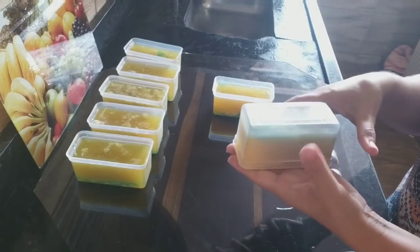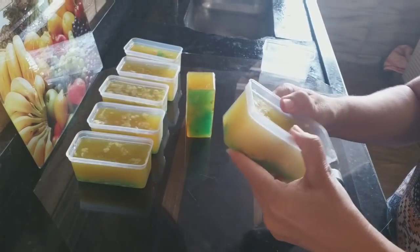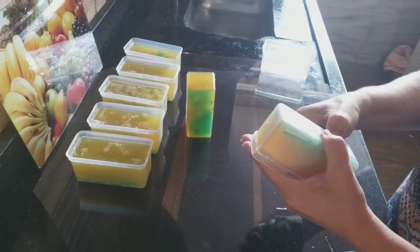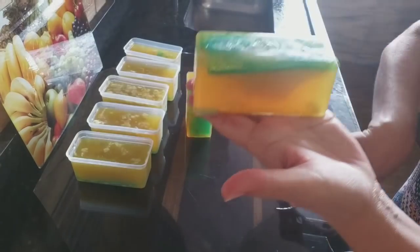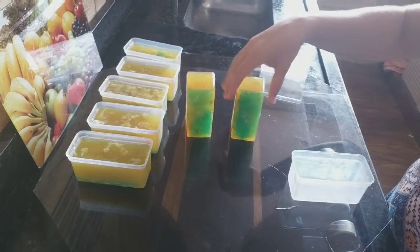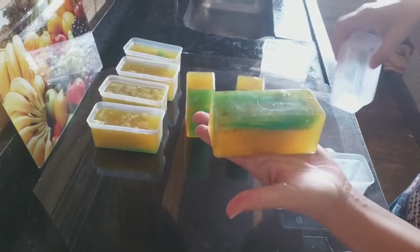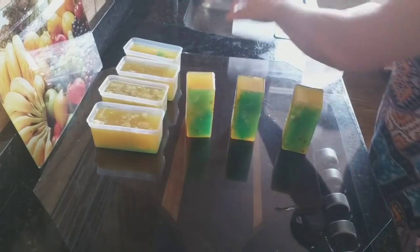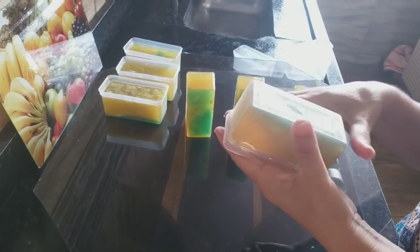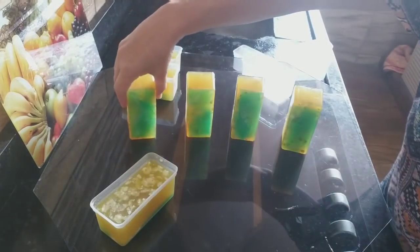Olha que lindo — parece um brinquedo! Entra um arzinho na forminha. Tá o fundo aqui. Passa a mão na bundinha dele porque a gente aperta. Aquele que eu cortei as tiras — sonho! Meu Deus, parece um brinquedo. O sabão tá virando obra de arte, né abençoadas? Olha isso — aqui da mesma forma, passar a mão aqui.